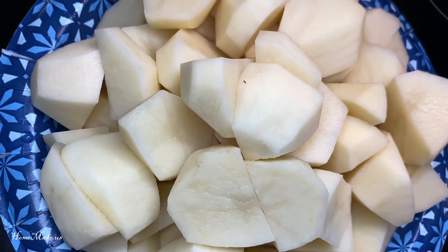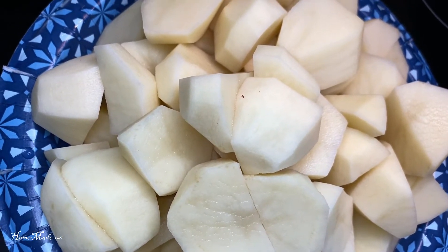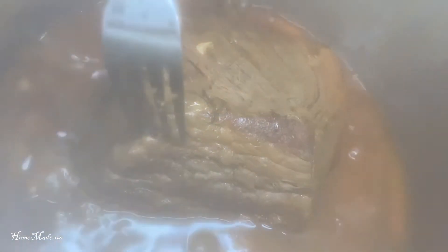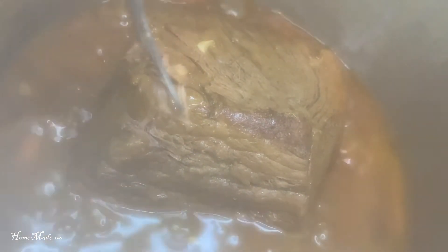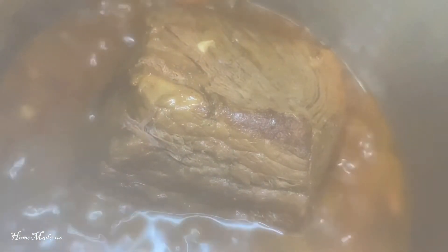I've peeled and cubed up these potatoes and now I'm going to add them to our pot. The pot roast has been cooking for six hours now. As you can see, I can pierce the meat nicely — a piece of it broke off. It's nice and tender.